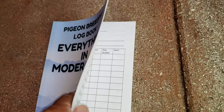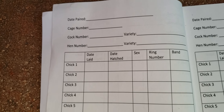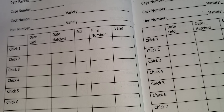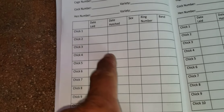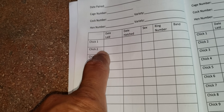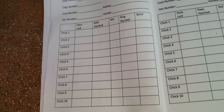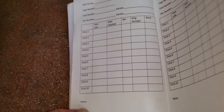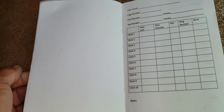All right folks, let me show you what this book is all about, so we're all on the same page — no pun intended. Here you have: date paired, cage number, cock number, hen number, date laid, date hatched, the sex, the ring number, and the band ring number. You can write it down either way. You have the first pair, date laid, hatched, and so on — you can use up two columns and work it out. What I like about this book is it has front and back pages, so you're utilizing each and every page for documentation.